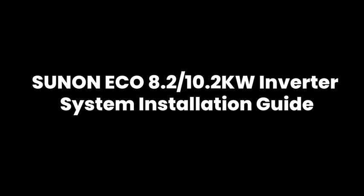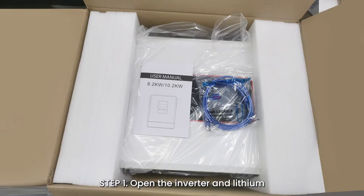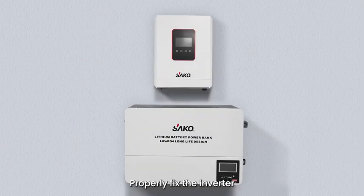SunOn ECO 8.2 kilowatts and 10.2 kilowatts inverter system installation guide. Step 1: Open the inverter and lithium battery packing box, and take out the inverter and lithium battery.